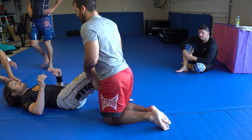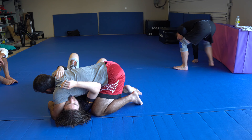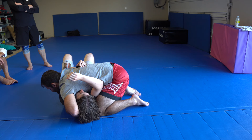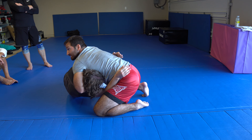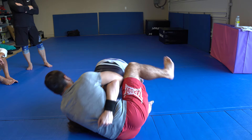Whenever I'm in topside control, this guy gets an underhook like we were doing before from here, but I'll also start wrapping the hip. Because if you start sitting up to try to get on top, I can lock my guillotine here. From here, he's in a dilemma. If he continues to come up, it's going to be tight right away.